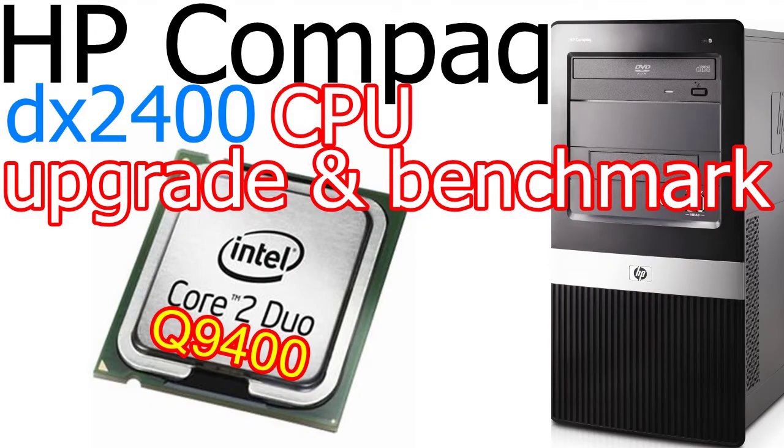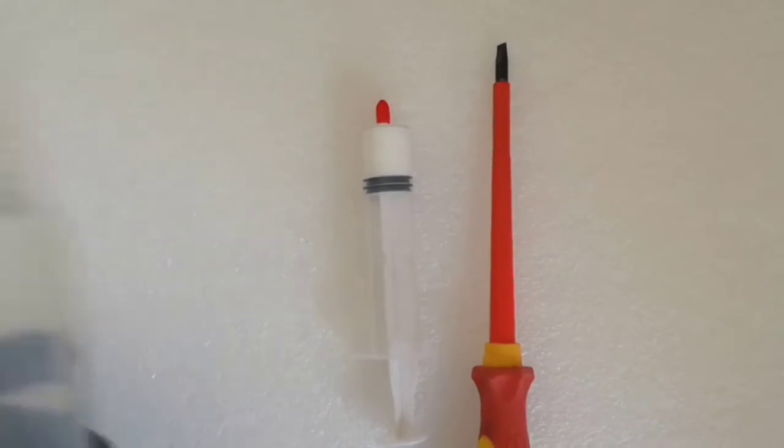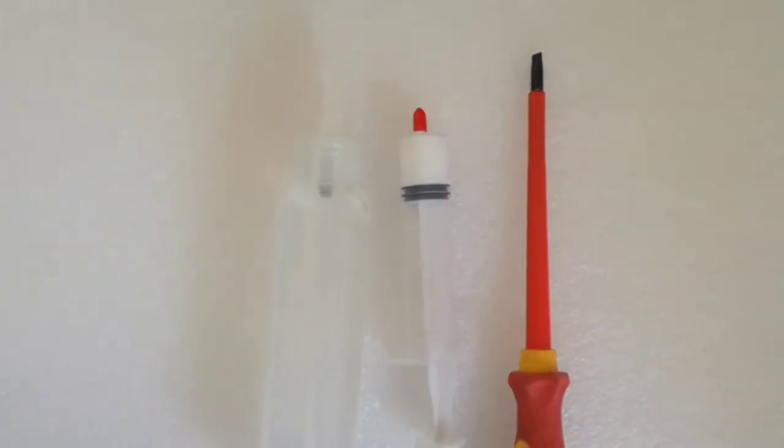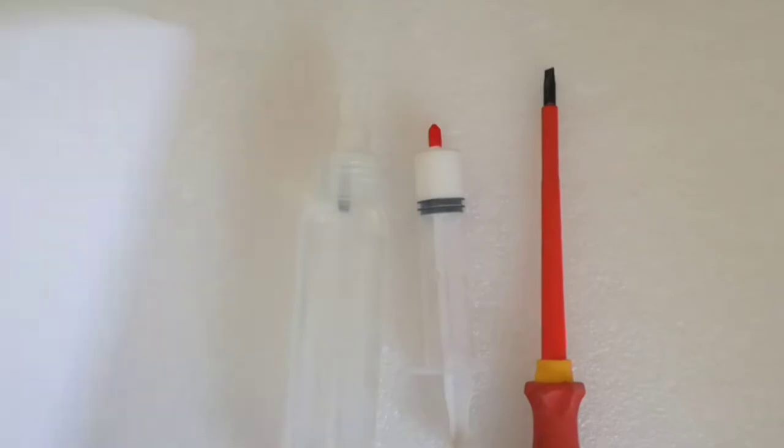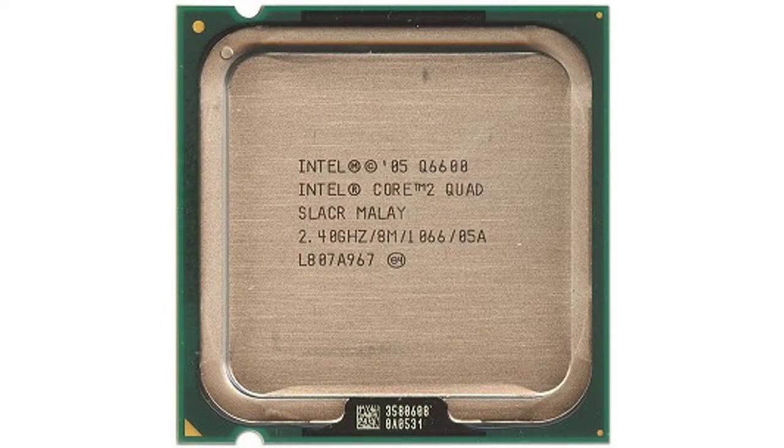Aloha, my name is Andy. In this video I will upgrade the CPU for the HP Compact DX2400 Micro Tower PC. For this operation I need a flat screwdriver, thermal paste, isopropyl alcohol to clean the CPU and the heat sink, paper towel to clean the CPU and the heat sink, and a new CPU. So let's begin.